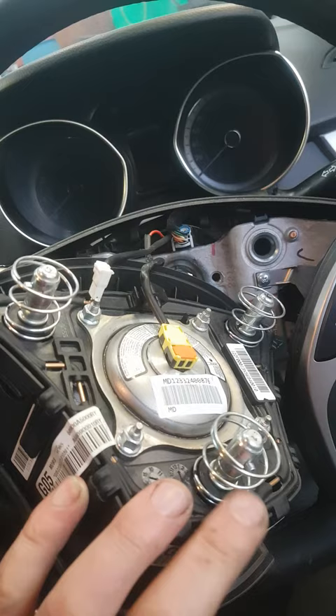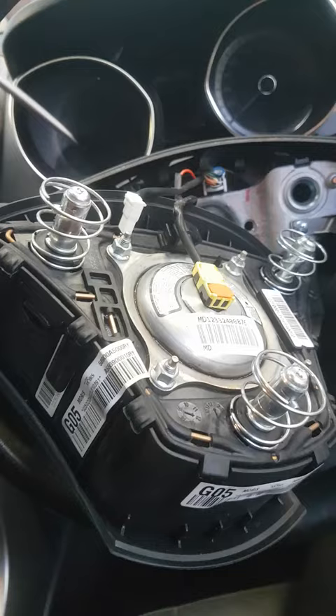Then you can remove the airbag, which is just that clip over there — that pops out, that pops out. And always remember to disconnect the negative when working on an airbag.